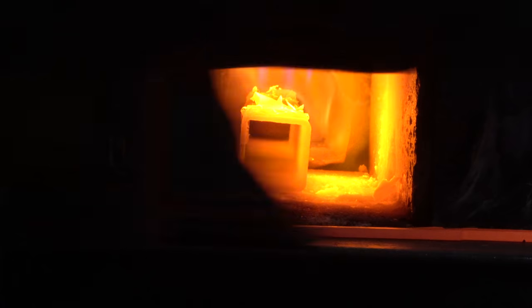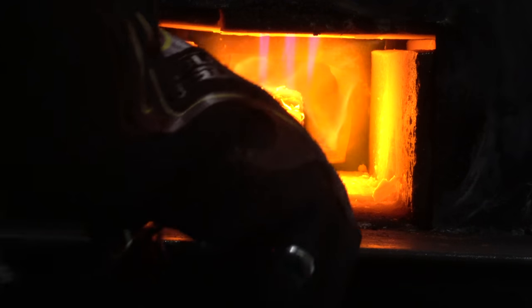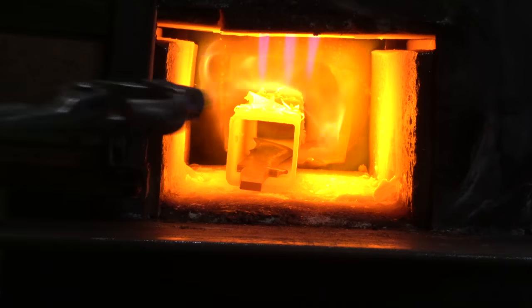You'll notice now that the forge is quite a bit cooler than it was at first — it was a lot easier to control this way. This is my last grain refinement cycle and we'll be on to quenching after this.